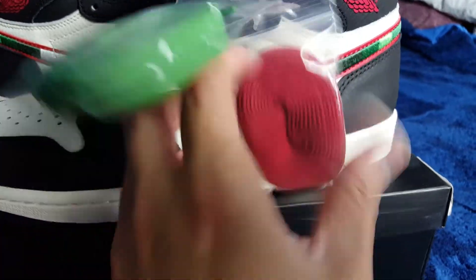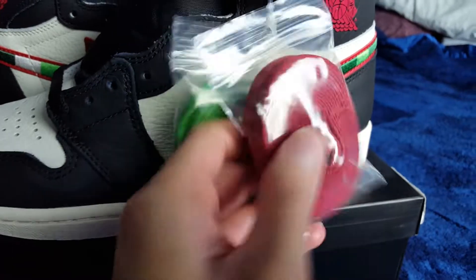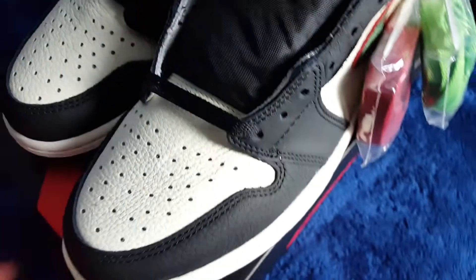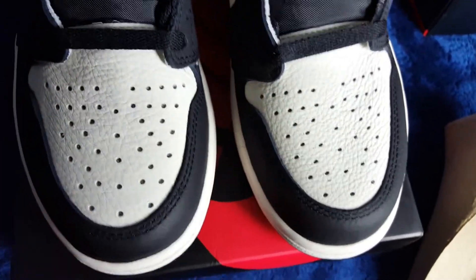Green lace is there and then the red — the green for the Milwaukee Bucks obviously, and then the red for the Chicago Bulls. And then here's just the other pair. I'm going to give you kind of like a B-roll. My lighting isn't the best in my room, but I figure I might as well try.